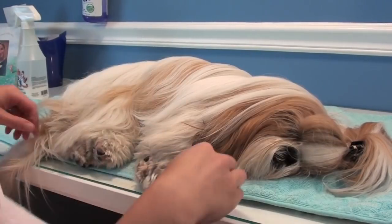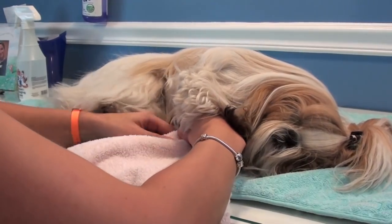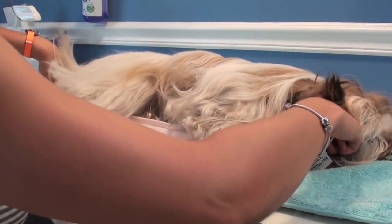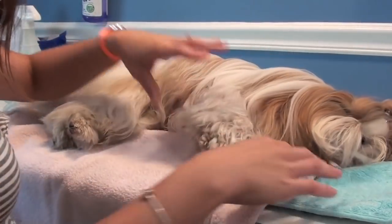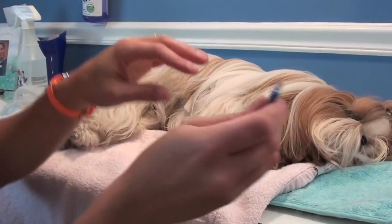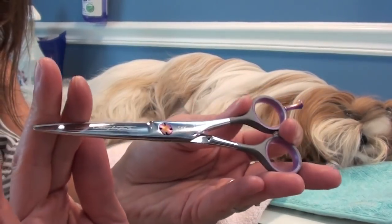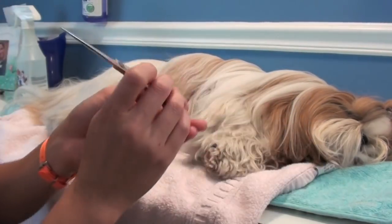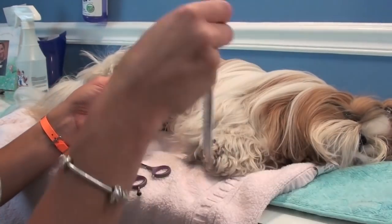I start out by taking a hand towel and putting it under Winnie's legs on top of her grooming mat. This saves the hair from getting stuck in her microfiber grooming mat and helps make cleanup really easy — I just shake out the towel outside when we're done. Then I take my Chris Christensen 5½ inch zone trimming shears with the blunt edge, and I start on her back paw.